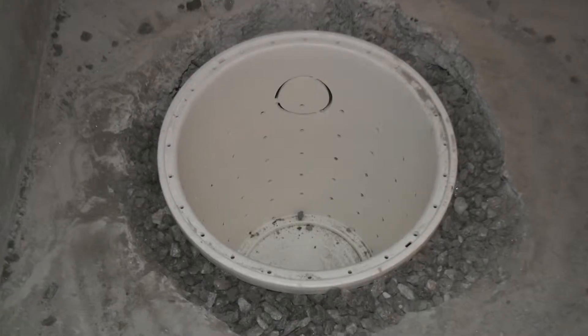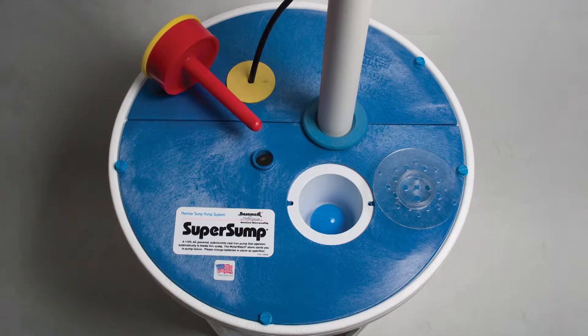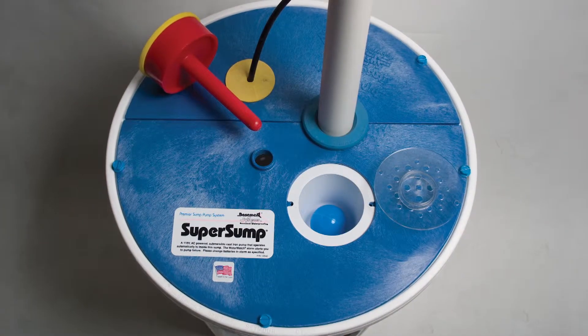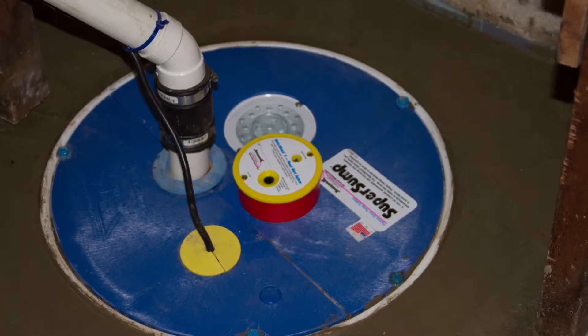Another feature of a really good sump liner is an airtight lid. An airtight lid is important because the moisture in the liner will tend to want to evaporate. By having an airtight lid, you're preventing that moisture, as well as any radon gas or odors coming from underneath the floor, from getting into the environment. It also reduces noise and vibration.